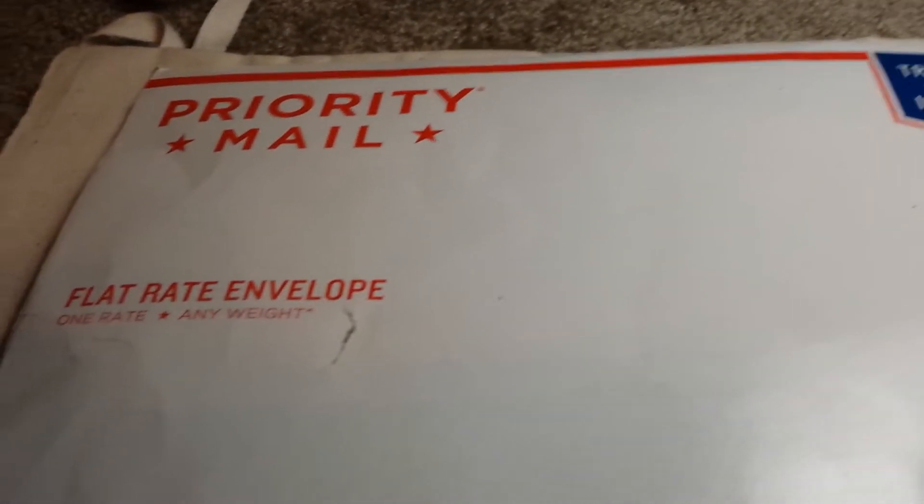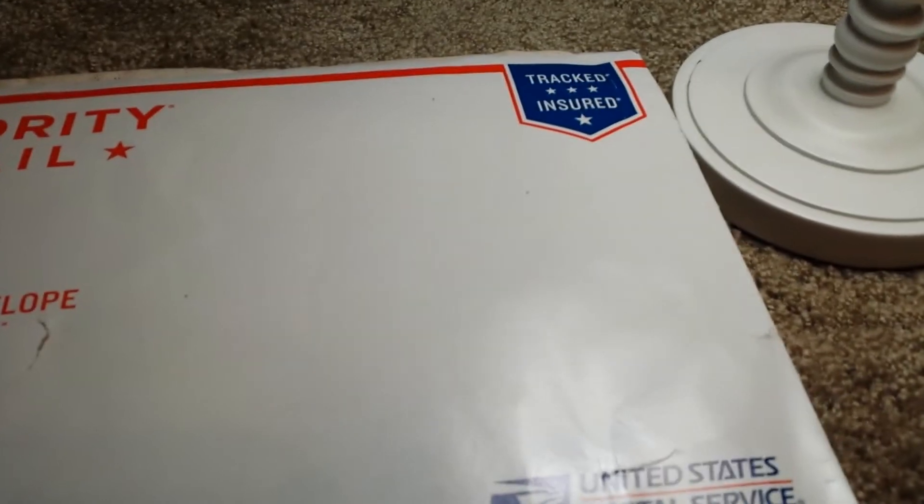I just got my package in from Young Investor. I'm going to open it and show you what I got.